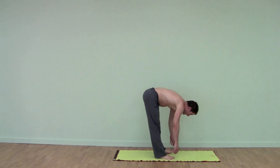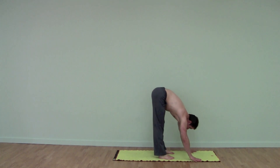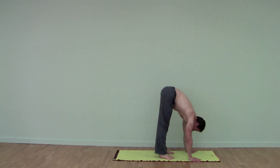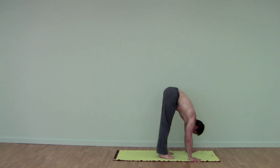So to come into a handstand press, we take a nice forward fold, both hands to the floor. You come forward on your hands, come onto the balls of your feet, and then you lift your feet off the floor.